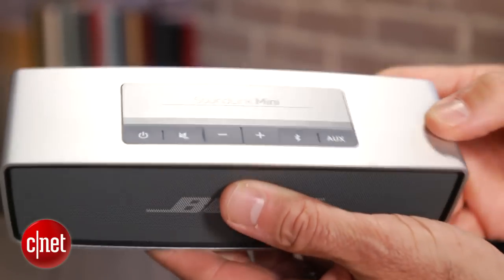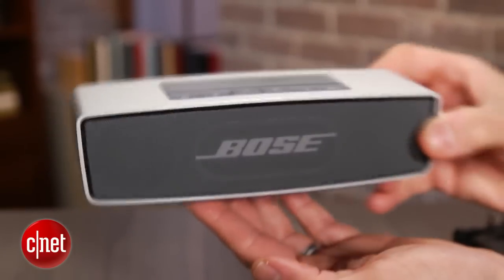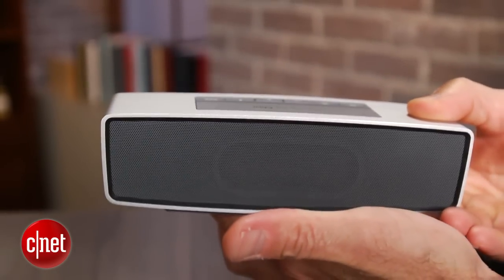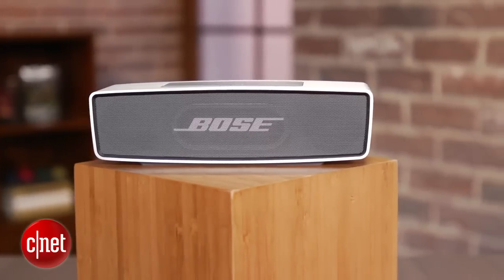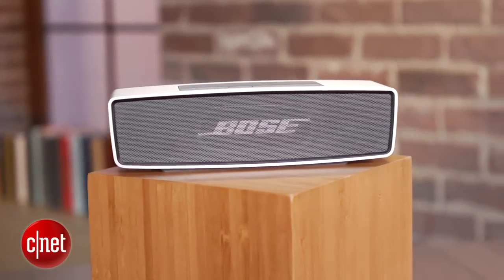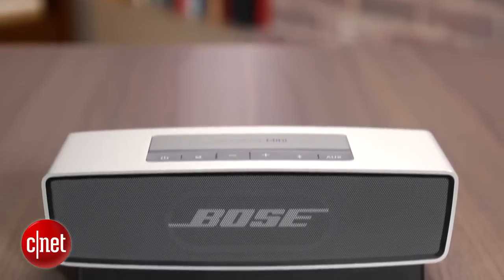The first thing you'll notice about the speaker is that it's got a slick design and almost looks like it was built by Apple, with a unibody aluminum enclosure that surrounds two small drivers and front and rear passive radiators. At 1.5 pounds, the Mini isn't as diminutive as some of the tiny Bluetooth speakers now on the market, but its metal housing gives it considerably more substance than most of its plastic competitors, and this thing feels like something that's worth $200.